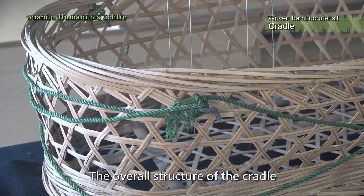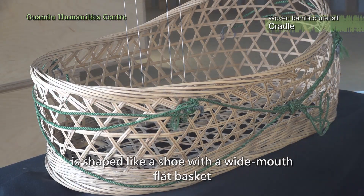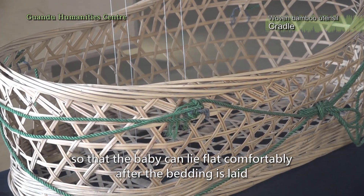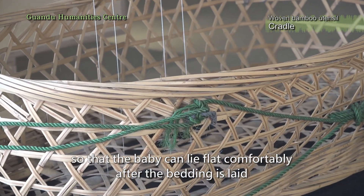The overall structure of the cradle is shaped like a shoe, with a wide mouth flat basket, so that the baby can lie flat comfortably after the bedding is laid.